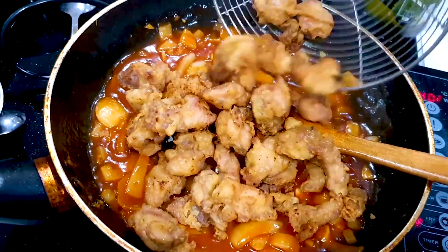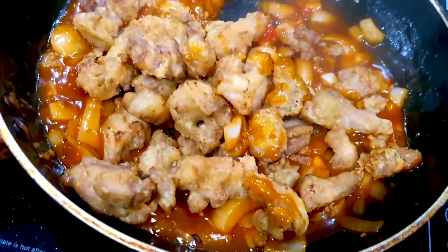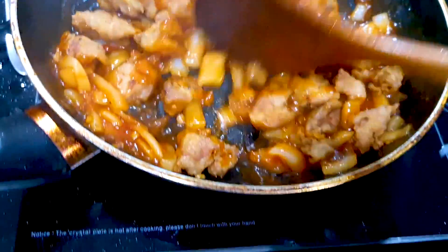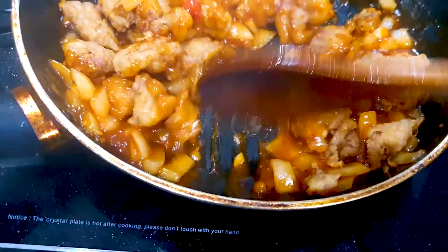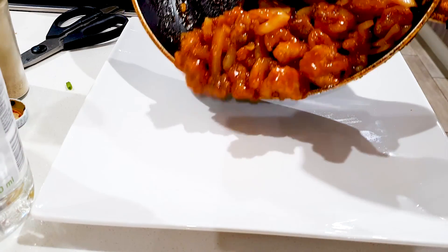Wow, very crispy! Turn the heat down a little bit and let's coat these chicken fries with this delicious spicy sweet and sour sauce. Let's plate this guys — sweet and sour spicy chicken fries. Wow, look at that! Mmm, can't wait to taste this.